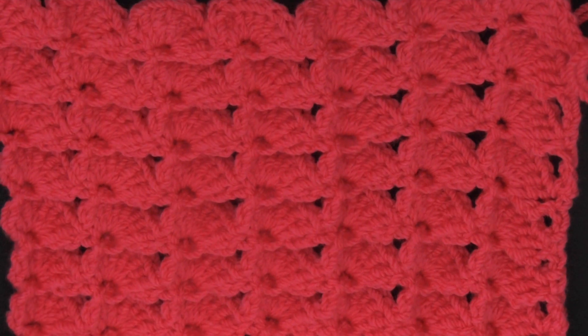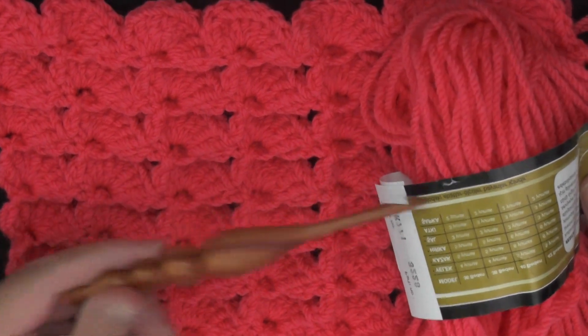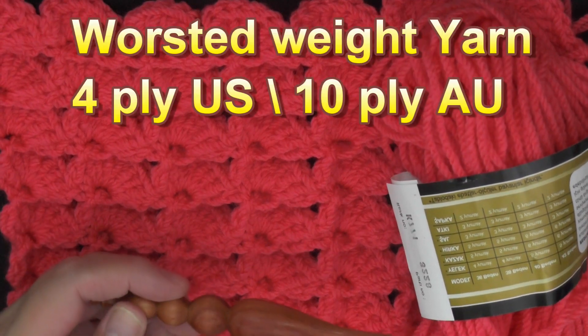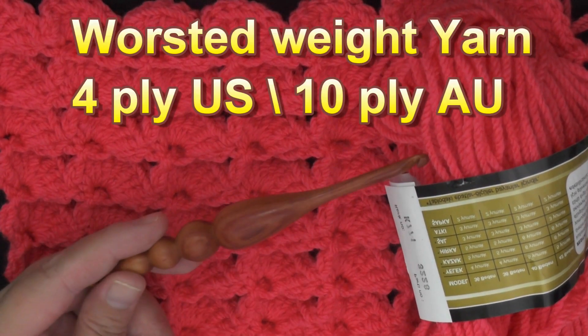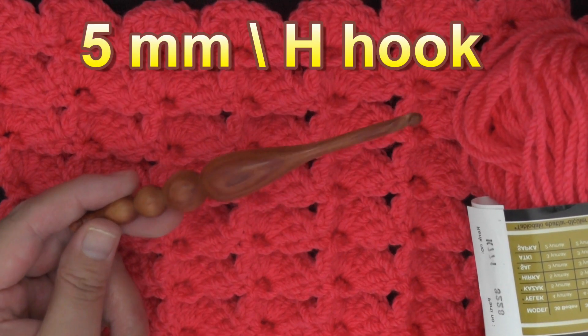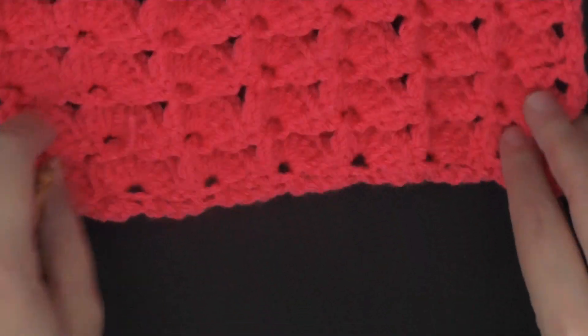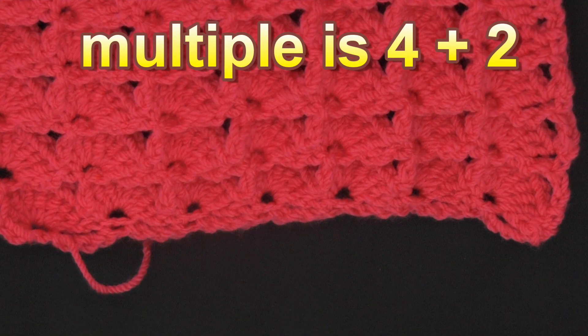To do this stitch, all you're going to need is any size yarn and the hook that fits that yarn. I'm using worsted weight yarn, which is 4-ply for the US or 10-ply for Australia, and I'm using a 5mm hook, which is a size H hook for the US.